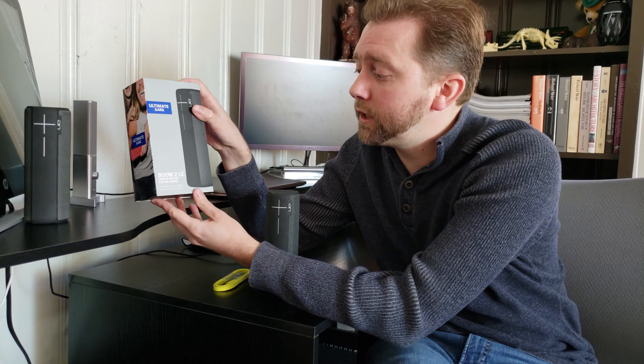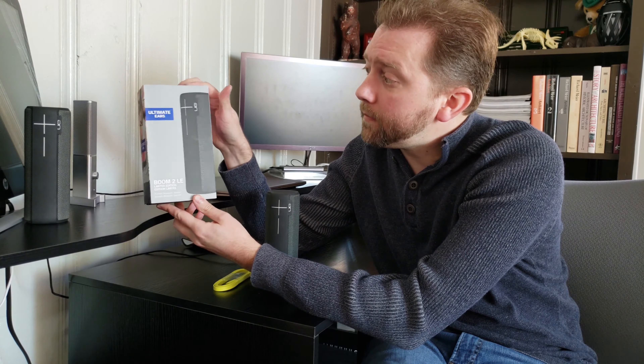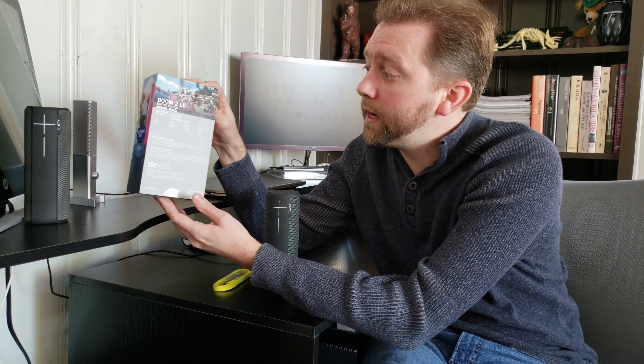Today I'm here to share with you a Bluetooth speaker. If you're new to my channel, I've reviewed a lot of other types of Bluetooth speakers, so feel free to check out those other videos. Today's product is actually one of my favorite ones, and it is by a company called Logitech, which most people are familiar with. This is the Boom 2 LE. The LE stands for limited edition, and this is basically the box it comes with.